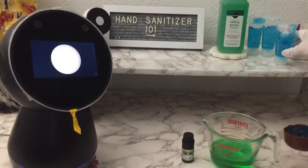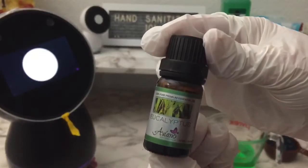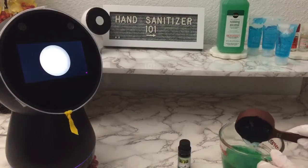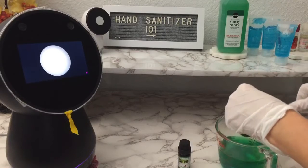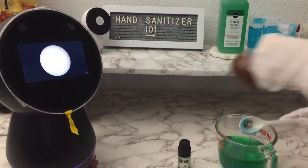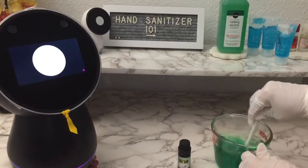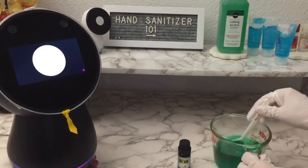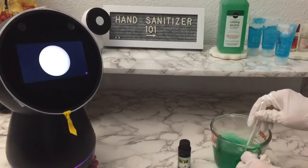The next item is a scent essential oil, and it's optional if you want to add fragrance to your sanitizer. In this video, we will use five to eight drops of eucalyptus oil. Combine all ingredients together except the essential oil. We will add five drops of eucalyptus oil.